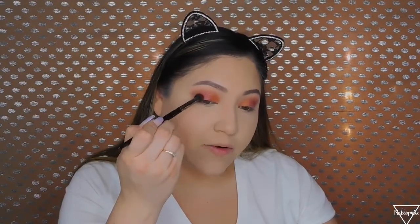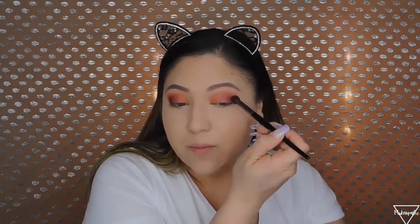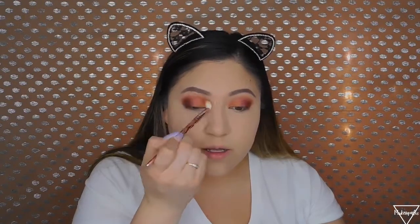Now I want to add a darker shade to my outer corner — I'm going to use this dark brown on the outer part of my eye. I'm going to blend it toward my crease. I'll grab the JS5 again with that same dark shade and work it out, because the other brush was too big. I'm going to bring this to the crease to define that line, since I kind of lost that shade.